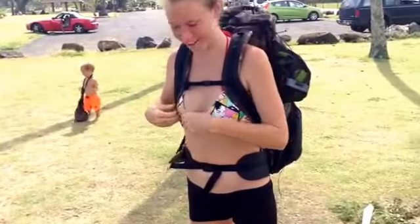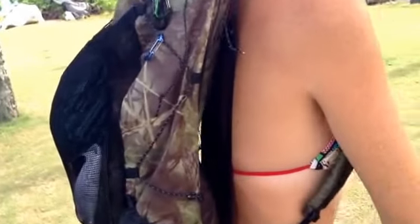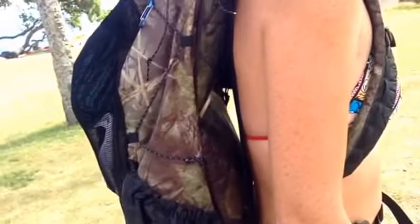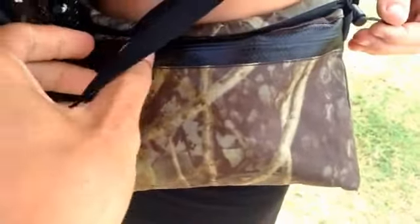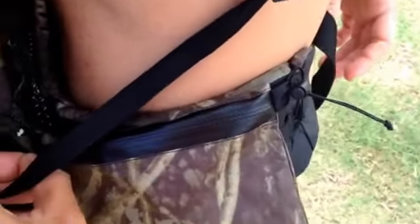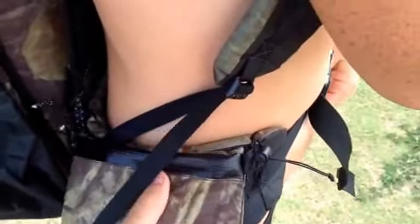This is the Z-packs passport pocket and I just rigged it up to the hip belt because I don't really have that many small things. I don't like big hip belt pockets and it can even be put over here or wherever.